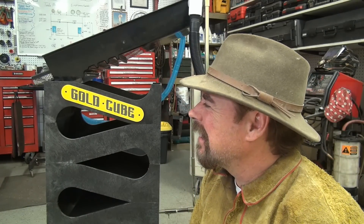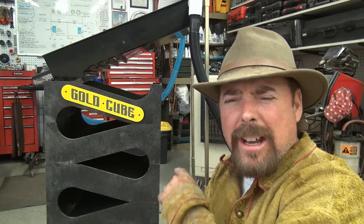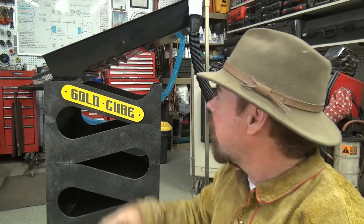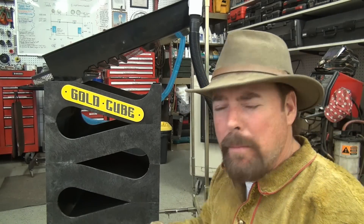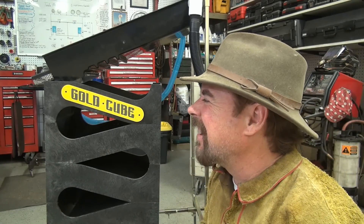I'm gonna show you how to set this thing up and there's a few tips and tricks that me and Slim are gonna give you. This one comes with the gold banker, or high banker as Slim likes to call it. I'm gonna show you what modifications we did because there are certain things the way we like to run it and you could do that too.